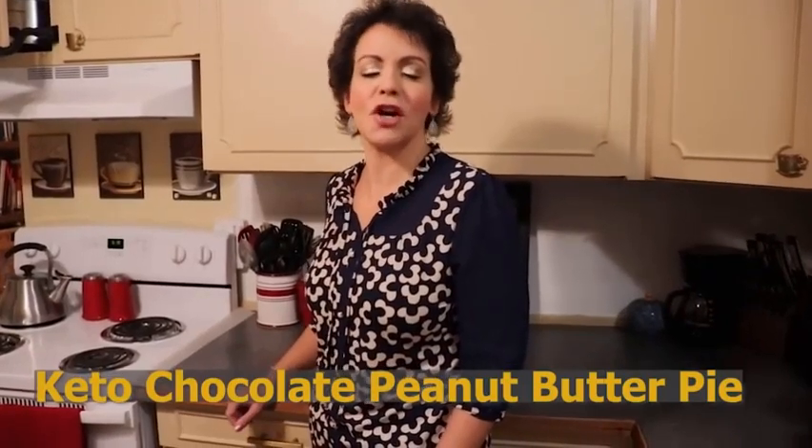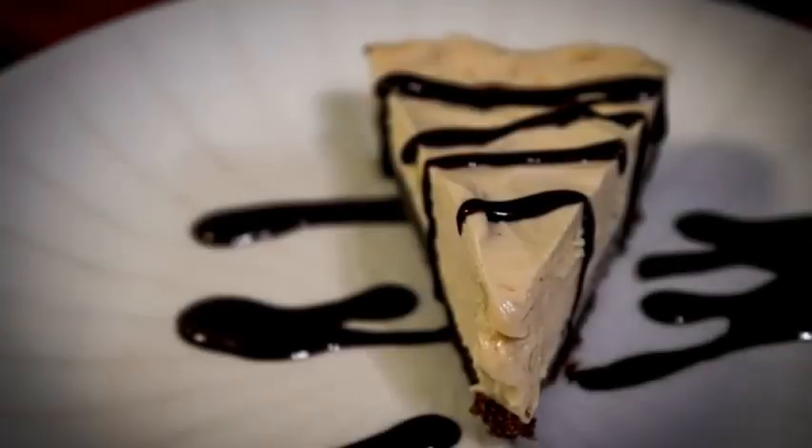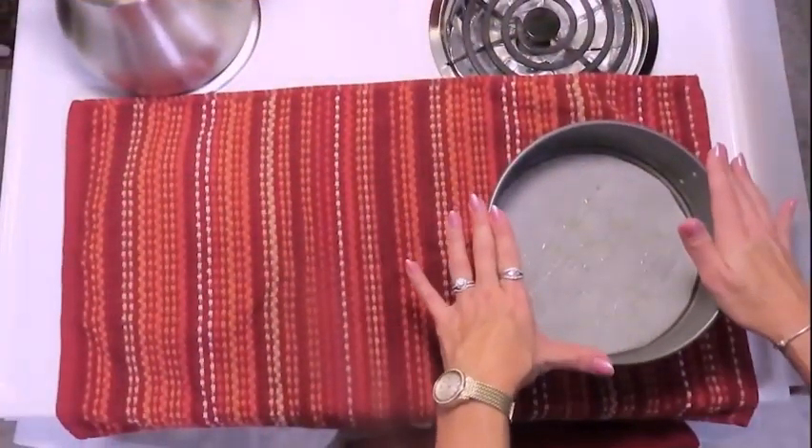Chocolate peanut butter pie — come along with me and let's get started. This dessert, the only part that is baked is the crust, and that only takes about 10 to 12 minutes. The rest of it is whipped up and put in the refrigerator.